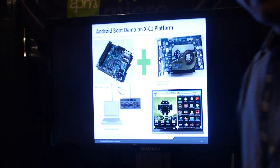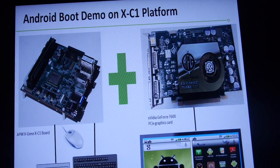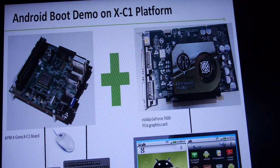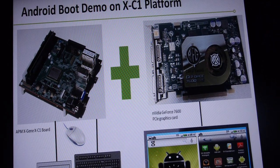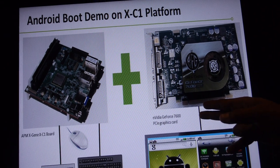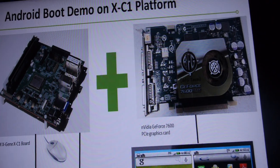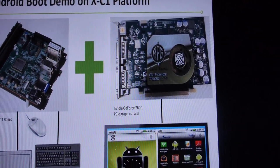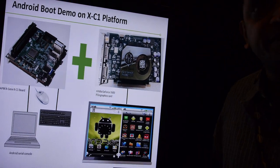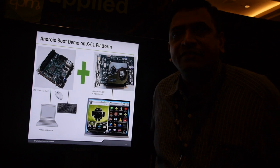What we are showing today at Android is a live boot of Android working on the same Applied Micro XC1 platform. We're pairing the Mustang XC1 with an NVIDIA GeForce 7600 PCI-based graphics card. We have support for native graphics cards — this is kind of a world first. Nobody has ever done graphics on an ARMv8 chip before.